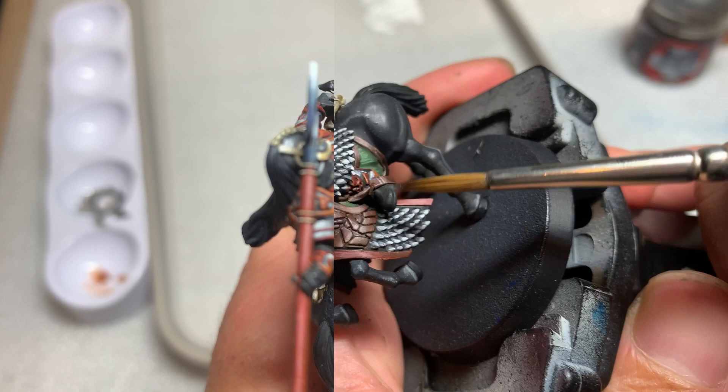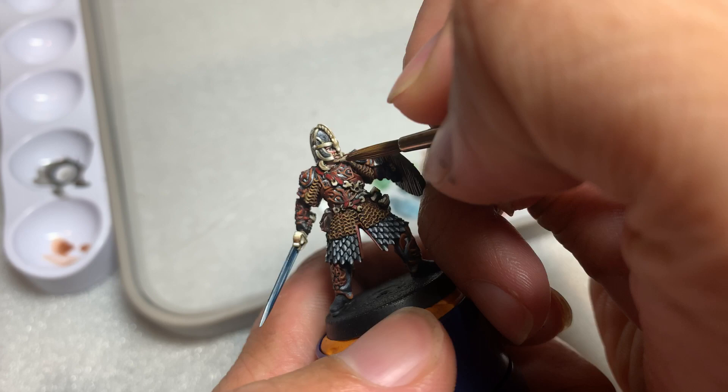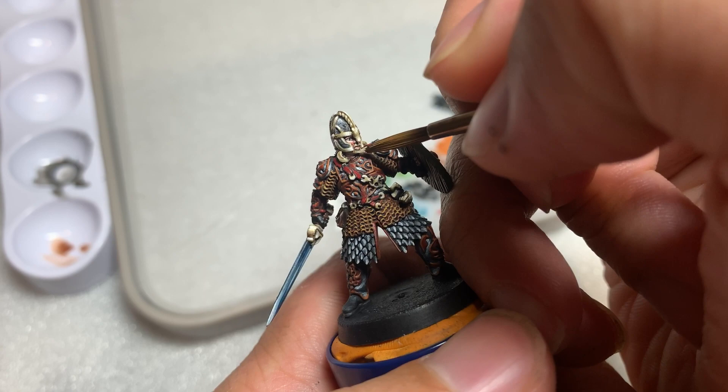Now we're going to paint the tail, mane, and Eomer's gloves and boots, highlighting with Eshin Grey followed by Dawnstone Grey. Then we're going to paint the hair on the model — I gave the hair a Zandri Dust base coat, followed by a Flayed One Flesh highlight, and then white.